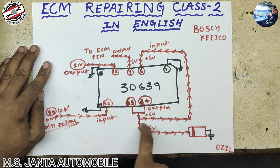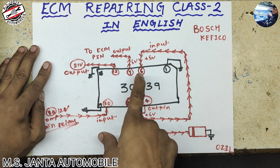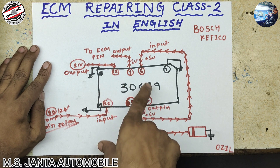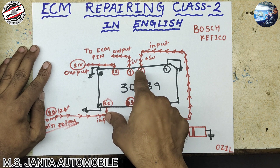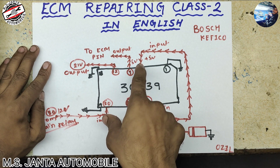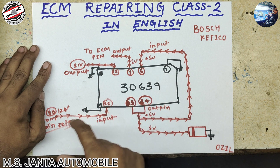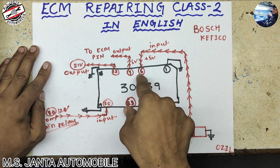This 5 volt is stored to the capacitor and also goes to the same IC pin number 6. When pin number 6 gets 5 volt, all the extra functions of this ECM are fully on. This pin has 5 volt like an enable signal. If this 5 volt does not come to this pin, your power IC will not be fully on — it will be only half on, meaning only 12 volt supply comes and no other supply.